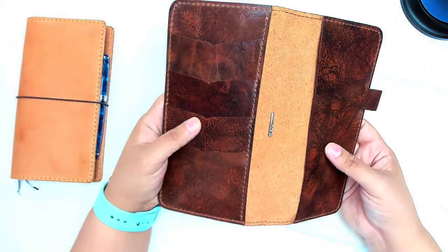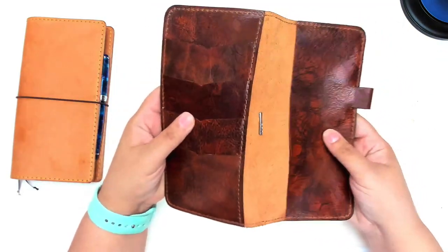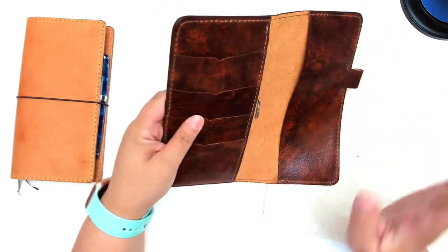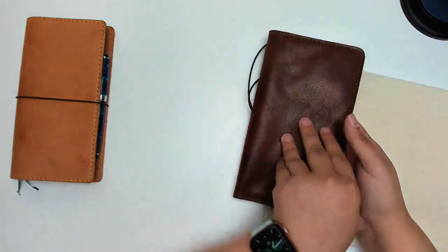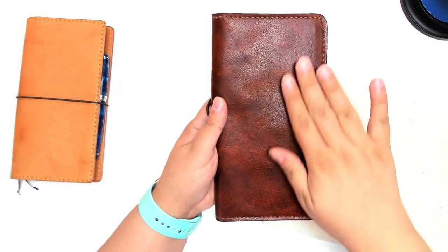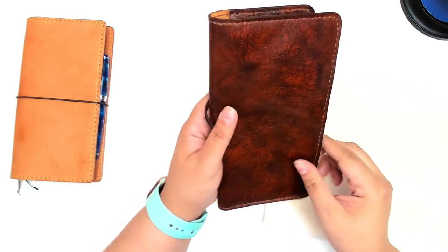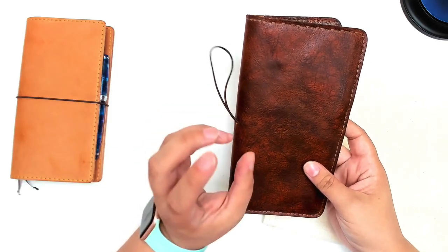This leather, despite how rugged it looks, is very flexible and thin, which is not what I was expecting. I really like that. It's smooth but has kind of a slight pebble to it. So it's definitely not as rough as, say, the Scout is.